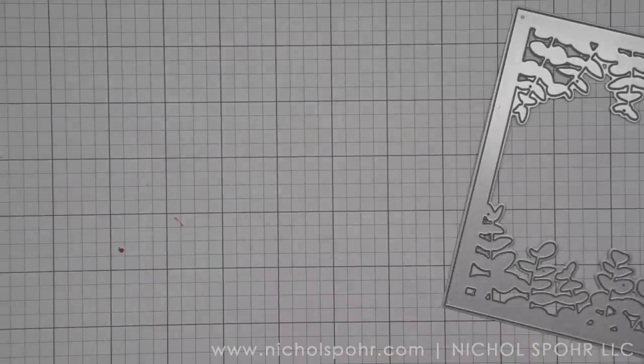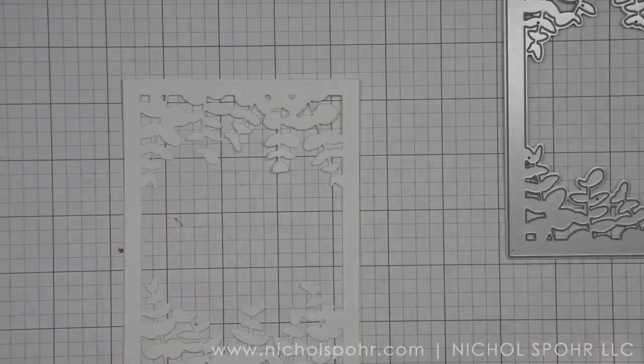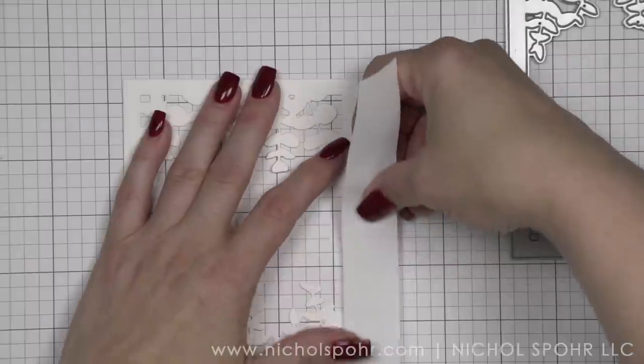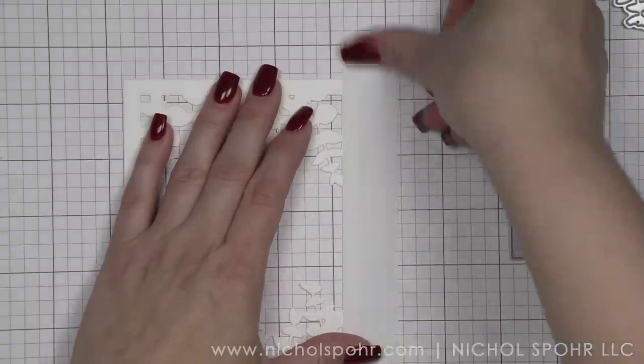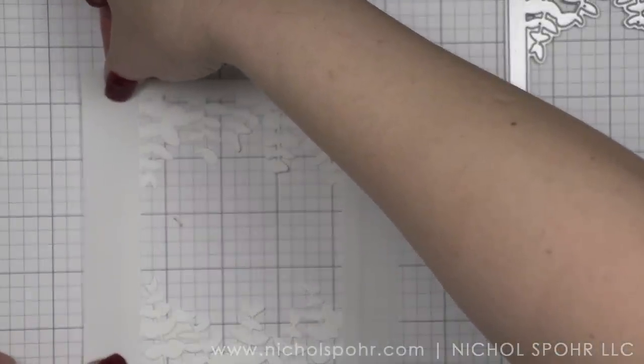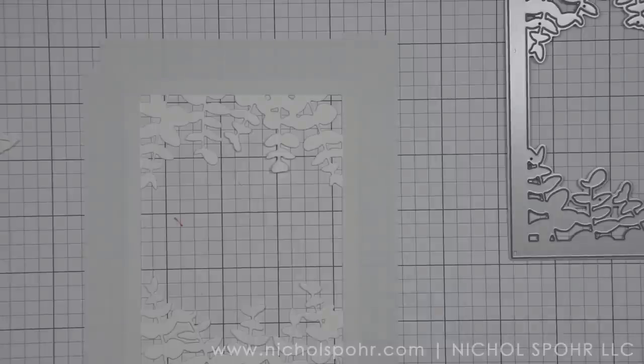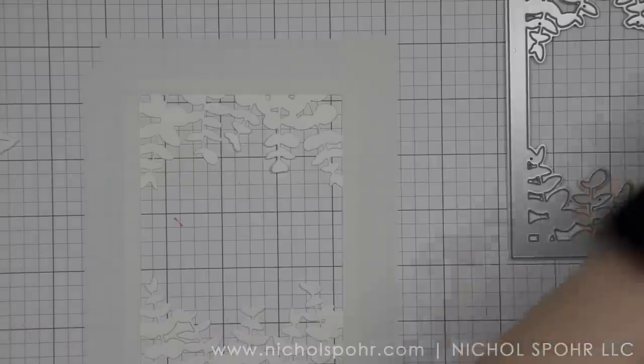We're going to start with the eucalyptus panel die. I've die-cut it from some smooth white cardstock and we're going to mask off the four edges of our panel with some post-it tape. I'm attaching it to my paper grid for easy cleanup — I can just tear off that paper and throw it away. That way I only ink up the eucalyptus and not the outside border. I'd like to leave the outside border white, and this is my favorite way to achieve that.